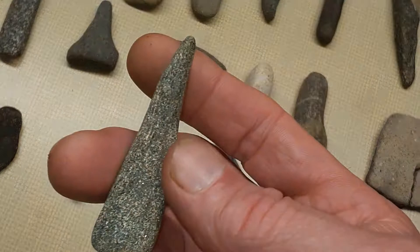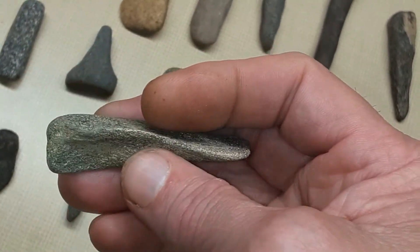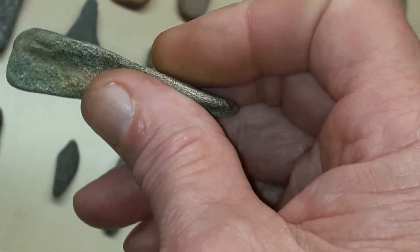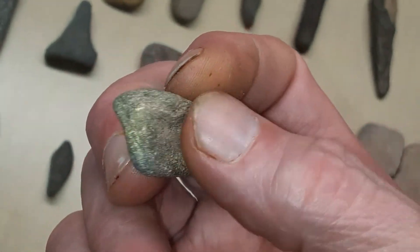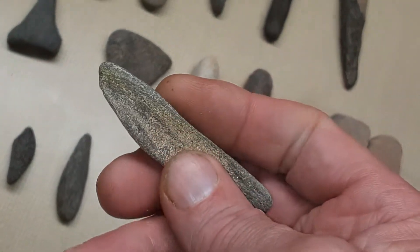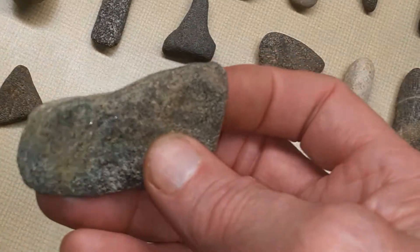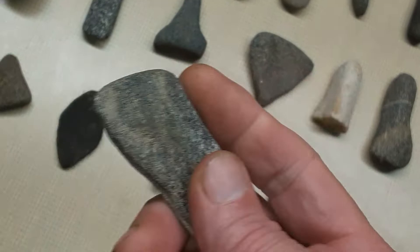This one here is a little weird. I couldn't have any idea what it was used for, but I know it was made. It feels like your finger goes in it right there. It could have been turned around another way — could be for the left hand too. You see your thumbprint right here, and you can see where your finger goes right here.